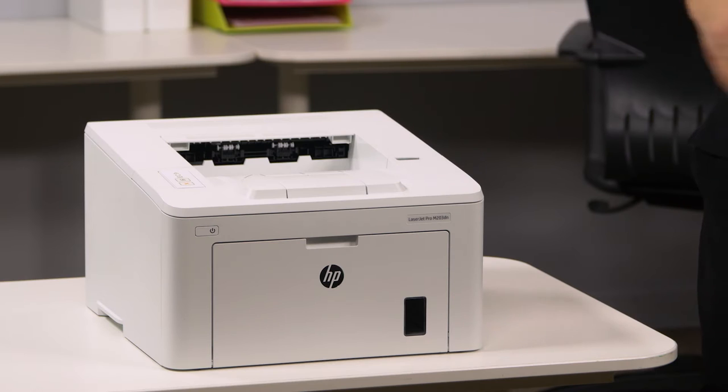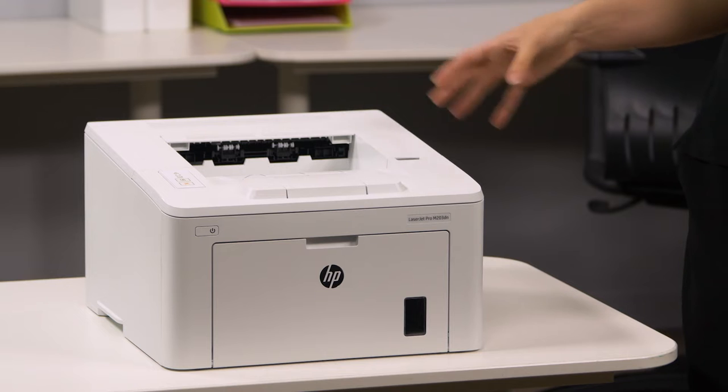The HP LaserJet Pro M203DN is a stylish and compact black and white printer powered by HP's Jet Intelligence toner cartridges to produce professional print output for the small and home office.